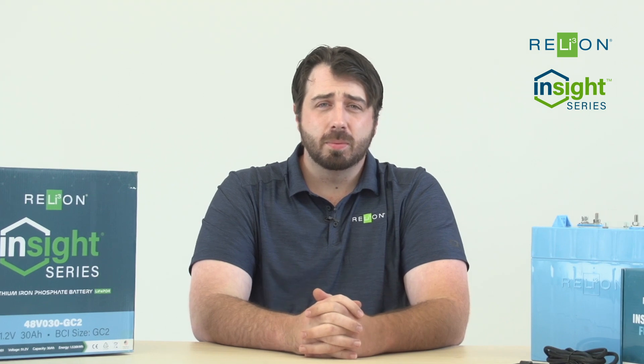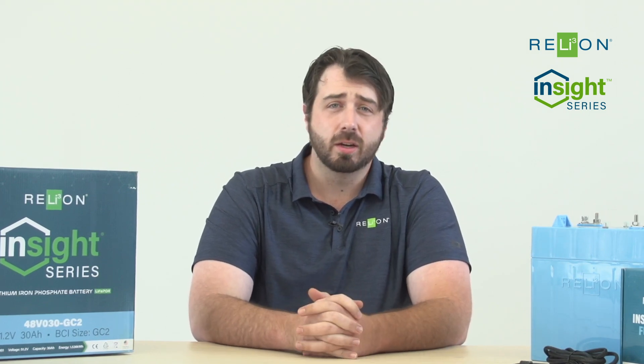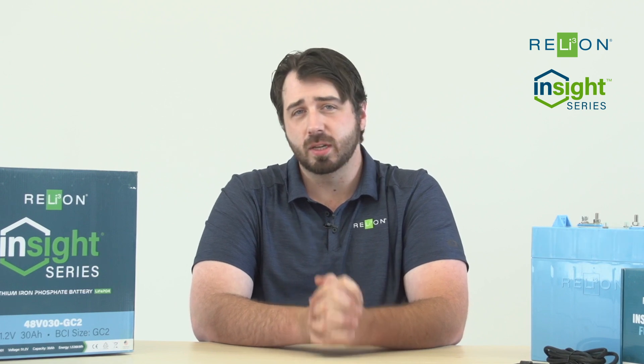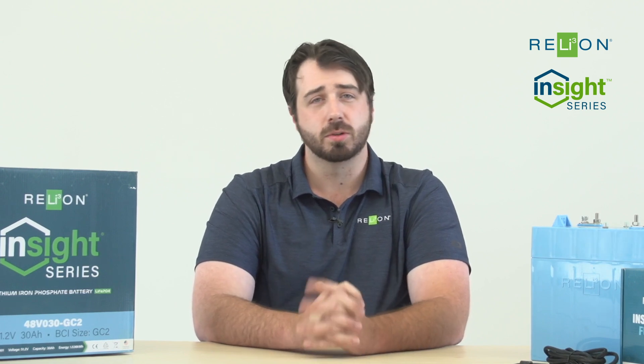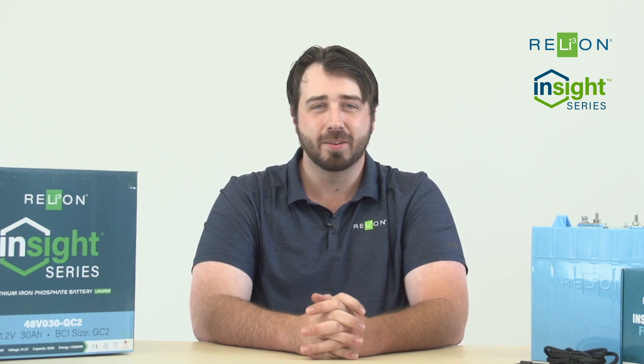For more information on our Insight product, please visit our website relyonbattery.com and especially look at our help center that's on there. It's full of tons of details, videos, and all sorts of info that can be very useful. Again, I'm Jack Messina with RelyOn Battery, and I'll see you next time. Thank you.